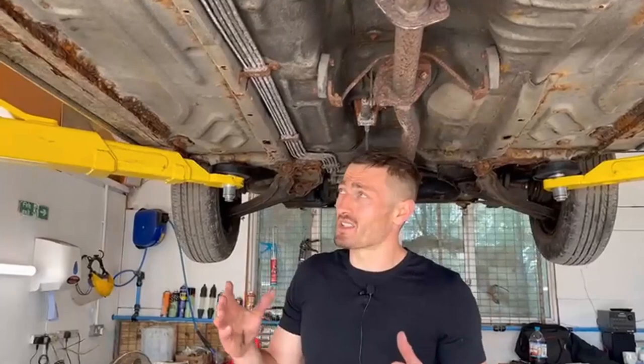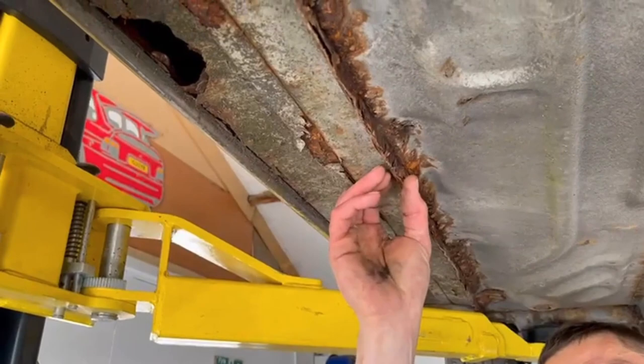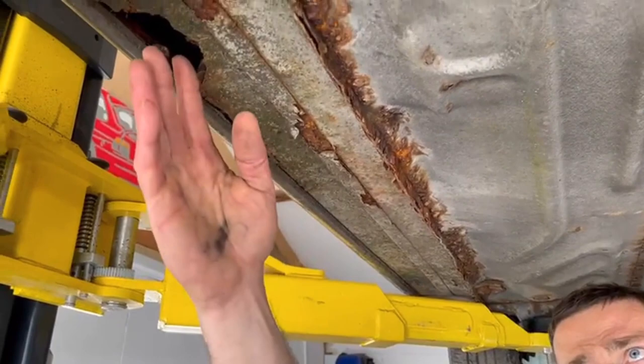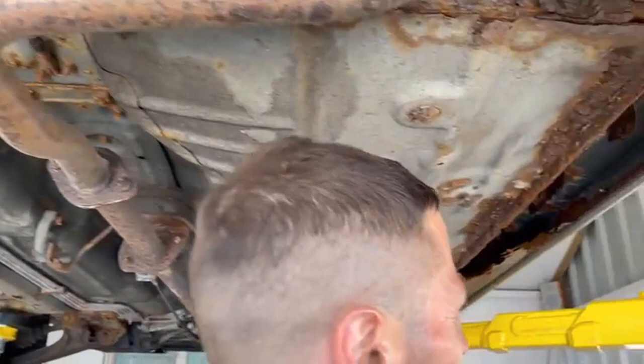This car has been sat and hasn't had a wax oil, and you can see the extent of the damage. This car, sadly, is not an economical repair. You can see what happens on the seams — on a Figaro, you've got numerous bits of metal that are layered and squeezed together, and they've started to rust, open up, and blow out. I'm barely touching it and it's falling away. It's paper thin here — and these are the structural seals.